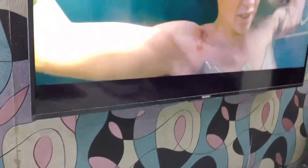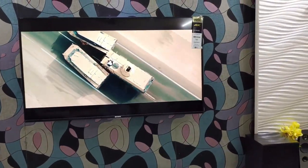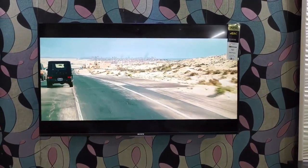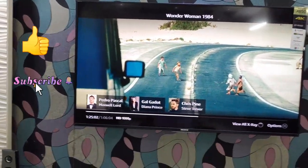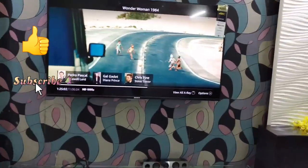There you go — the home theater is now working perfectly fine. The audio is coming from the center and the side cover speakers, so our mission is successful. That's it for today — like, share, and subscribe to my YouTube channel. Thank you!